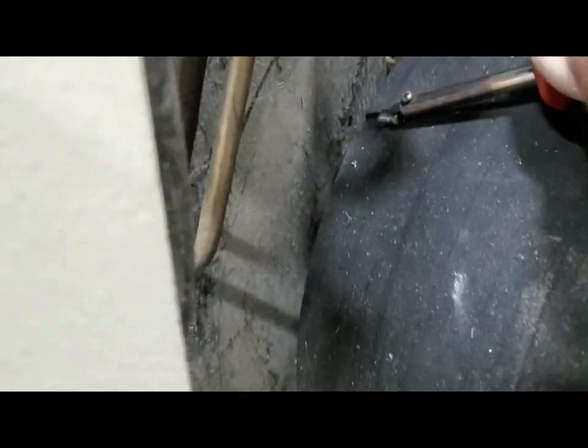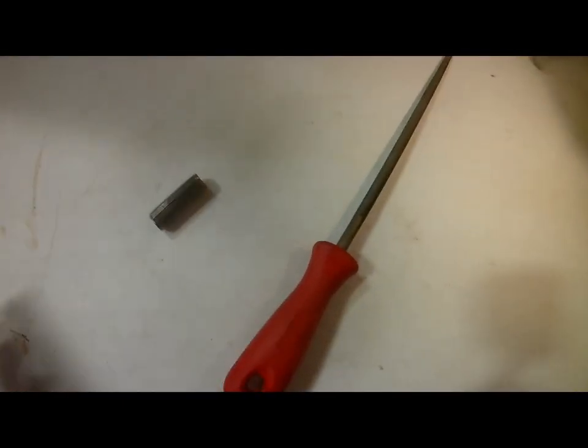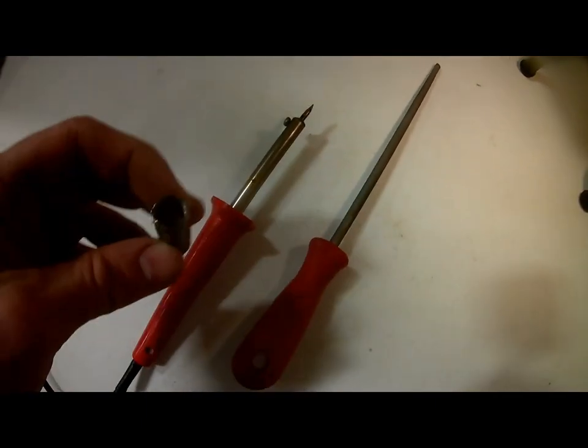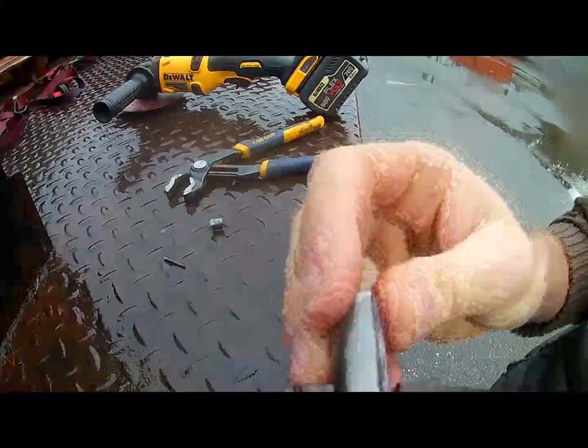I was going to buy them but I started thinking, why couldn't we just put grooves on the tires that we already have? It started innocently enough with a soldering iron and a tension pin. The idea was to make a circular blade that I could put in the soldering iron and get really hot so it would cut and melt the rubber at the same time.